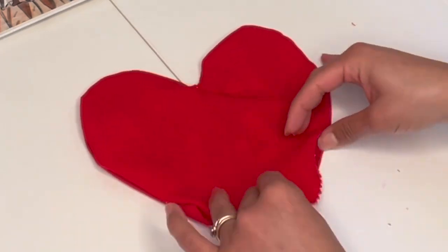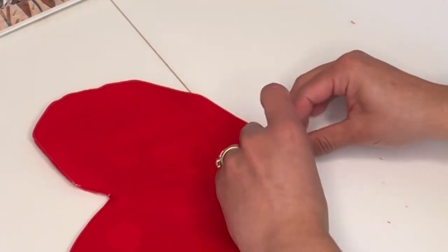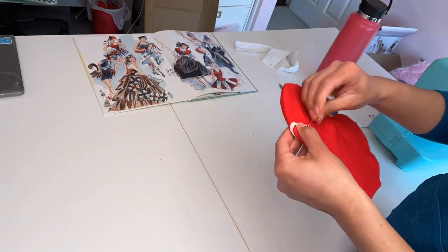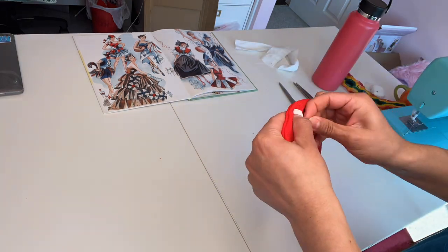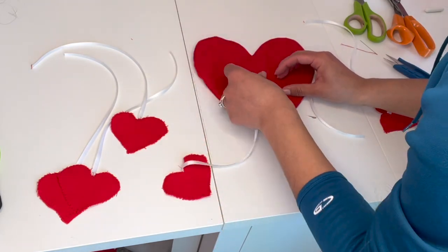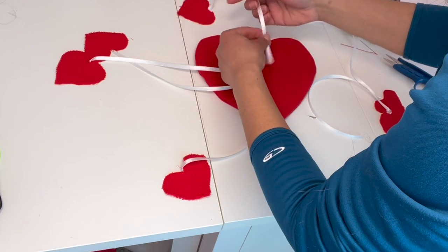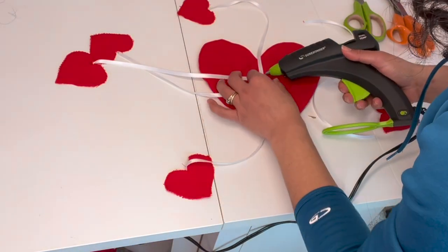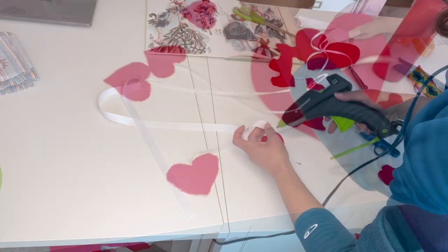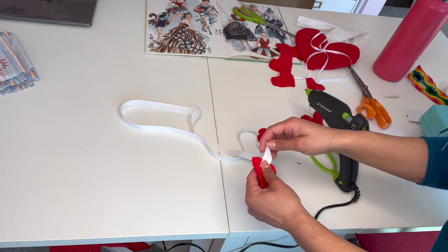I measured out a little bit of elastic and sewed that onto my hat piece. Because there was still a little bit of an opening on the big heart, I just glued that — honestly, I couldn't be bothered. I didn't want to deal with sewing it anymore, so I just got my handy dandy glue gun and glued that piece, but I did sew the elastic. I grabbed my tassels with my little hearts and started gluing those all in the center of the hat. I measured a thicker piece of ribbon to go around the top above my knee and glued the two hearts for that piece on the ribbon as well.